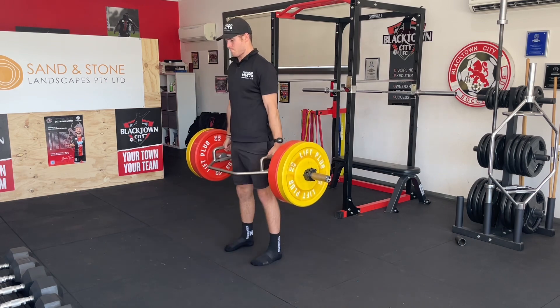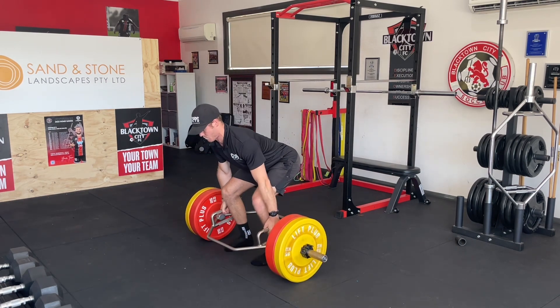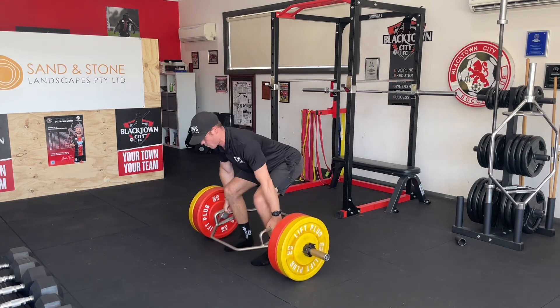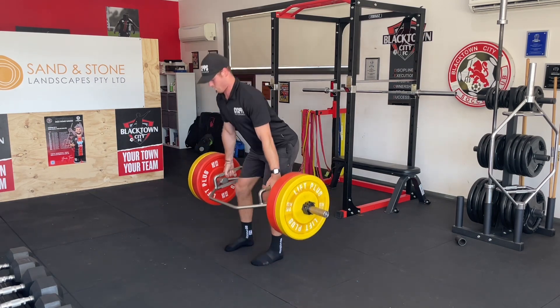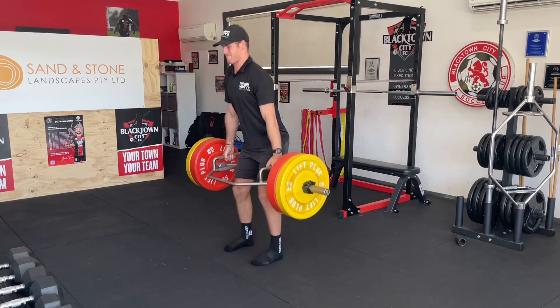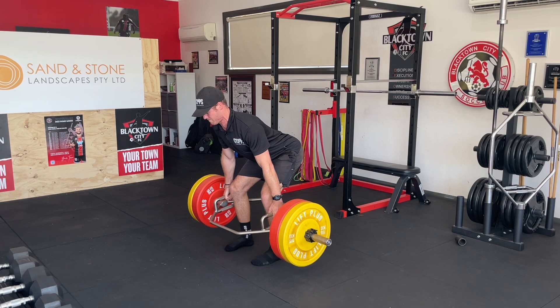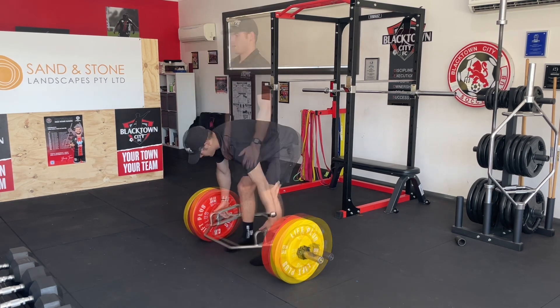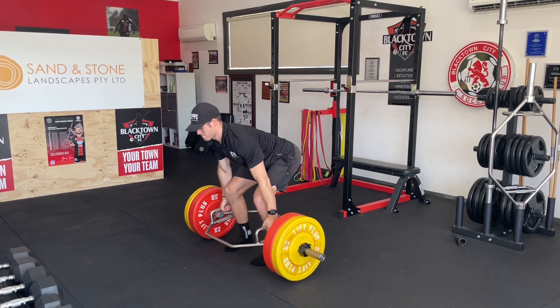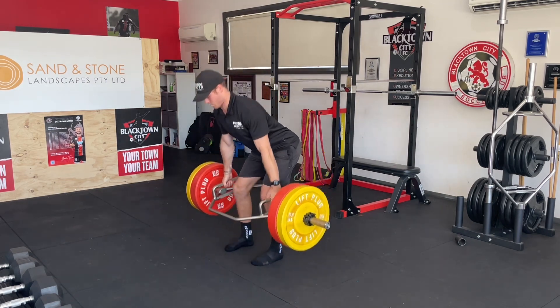For the trap bar deadlift eccentric quasi-isometric exercise, you want to use a weight that's a bit of a challenge — enough where it can fatigue you, but not to maximal fatigue. You want to work at a weight where you can reach about an RPE of seven or eight out of ten, so you're working at a very high intensity. Then you're going to lift the bar up and down until you reach that RPE of seven or eight.